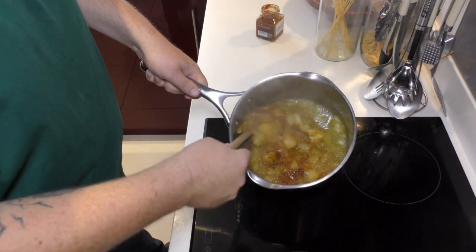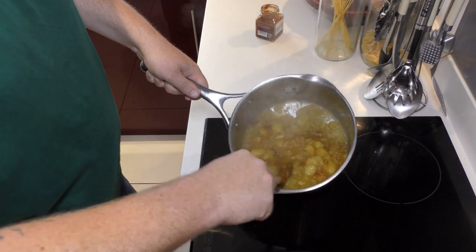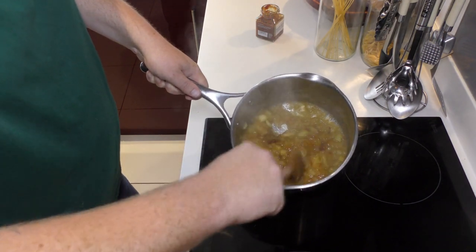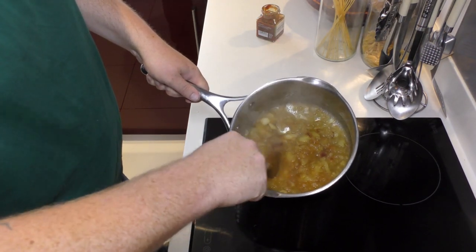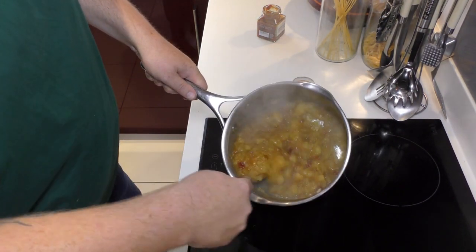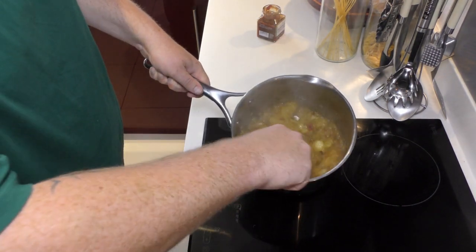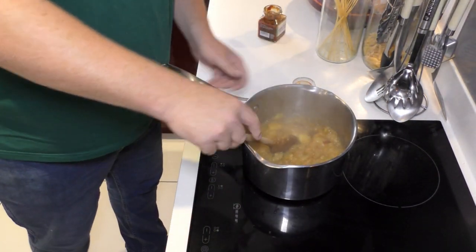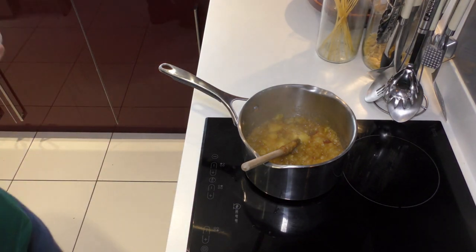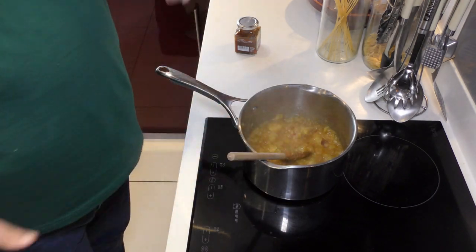Because this has cooked down so well, you don't need to get the stick blender in there. All you need to do is, with the side of a spoon, chop this applesauce up into the consistency you're looking for. I do want some bits of chunky apple in there, so I'll leave it at that. Applesauce takes about 20 minutes and most of that is just chopping the apples up. But this is going to be a beautiful accompaniment to our suckling pig.